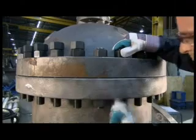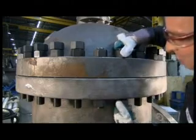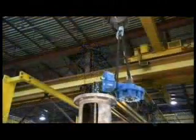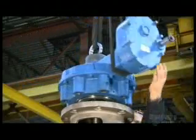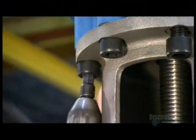A technician readies all the bolts for machine tightening, then greases the top part of the stem. He lowers the controlling mechanism onto the stem and screws it into place until it's flush with the yoke — the top part of the bonnet. A technician then bolts the controlling mechanism onto the yoke.